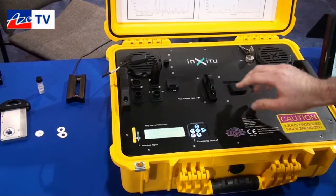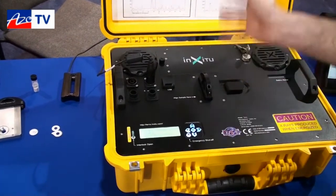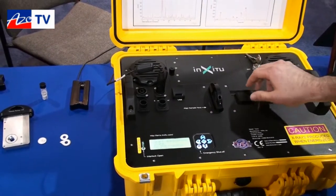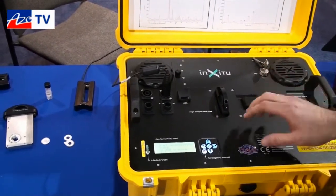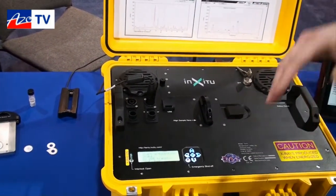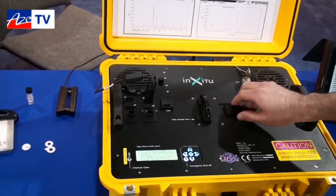The instrument is really easy to use. Everything is stationary, so you can actually move it around and it can go into rugged environments. We have an x-ray tube and a two-dimensional detector, and that allows us to get very quick diffraction patterns that somebody could take in the field and then download to a PC and analyze.